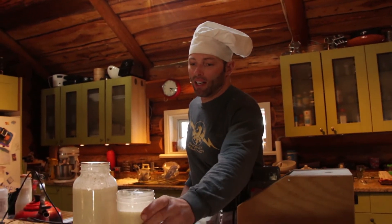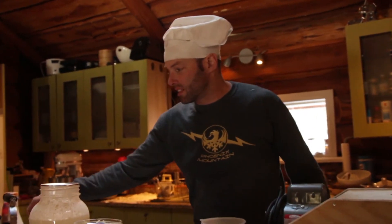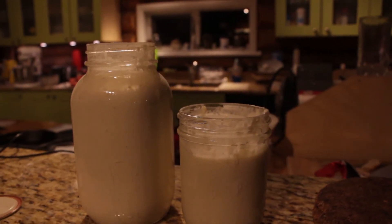I added cultures like the buttermilk because it has lactobacillus in it — you don't have to, it just makes it a little more aggressive and a little bit fluffier. It gives it a boost to get going. You can just leave it open and it'll do the same thing.